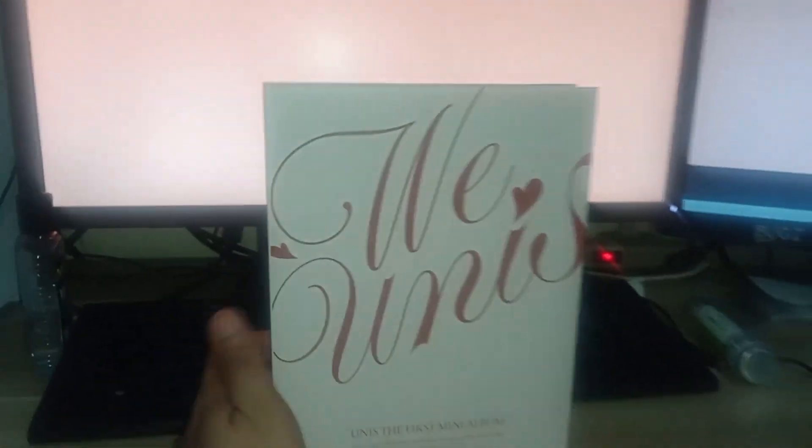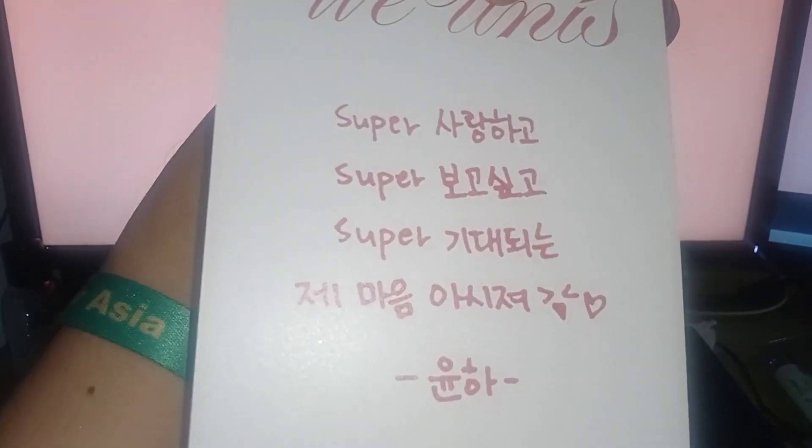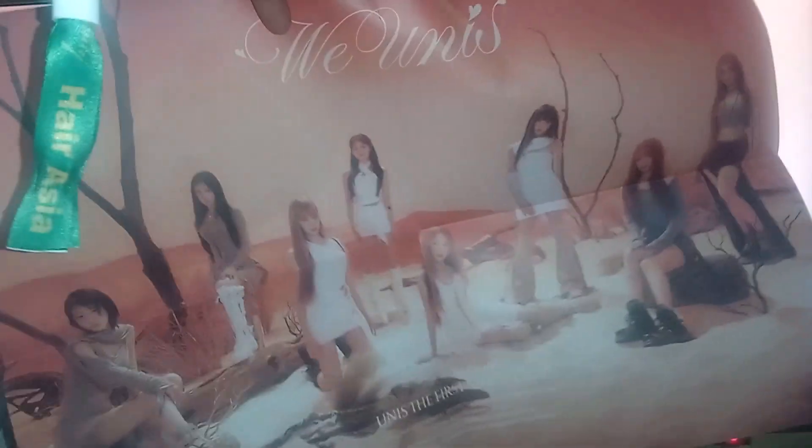Next is the Start version, or simula version. This is the brown-colored one. Let's open this up. So this is the Lomo card. The CD. Then this — it's a poster of the Start version. I'll need to renovate my display for it. Then it's a photo book.